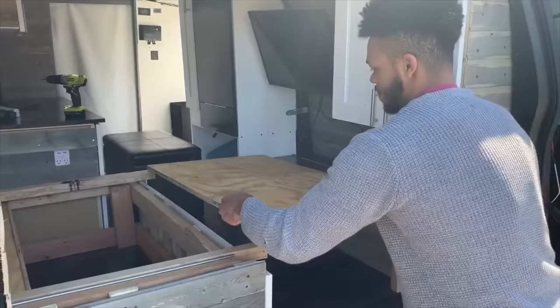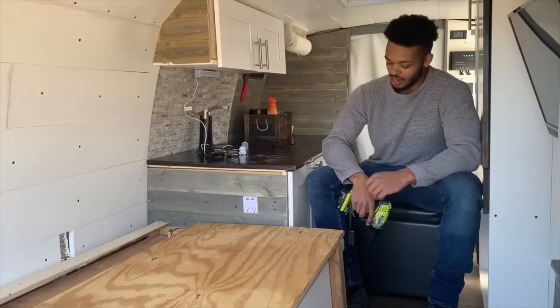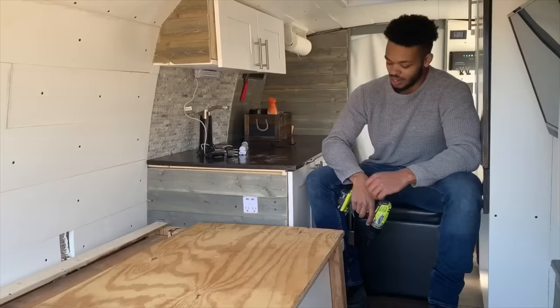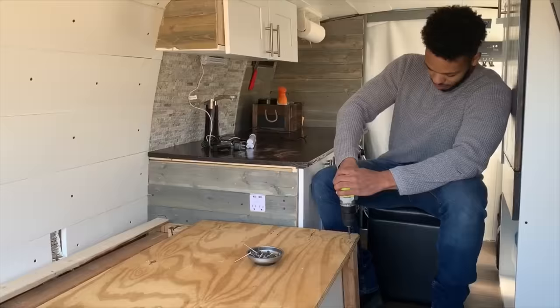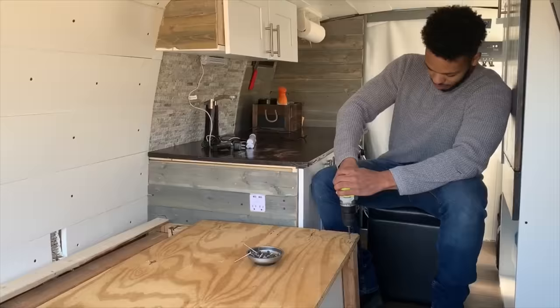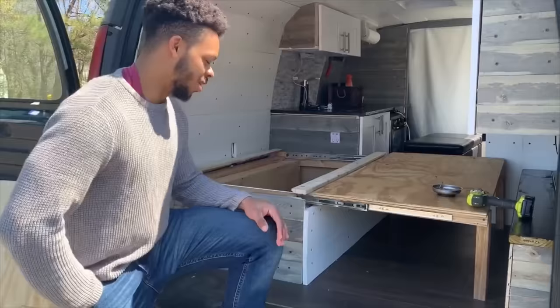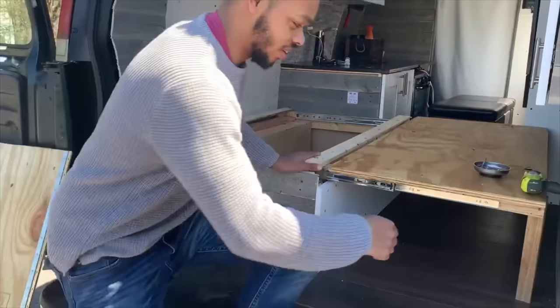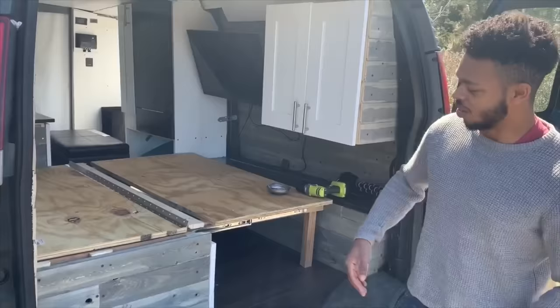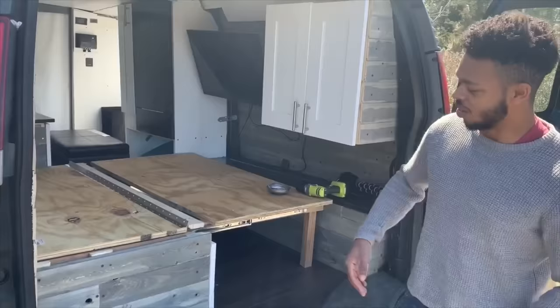The next step is to drill a piece of plywood to the top of both of these together so they move together. Make sure you only drill it to that piece of 2x2 that slides in and out. My piece of plywood wasn't quite long enough, so I ended up attaching a 1x2 right here for the next step, and I also put legs on for extra support.